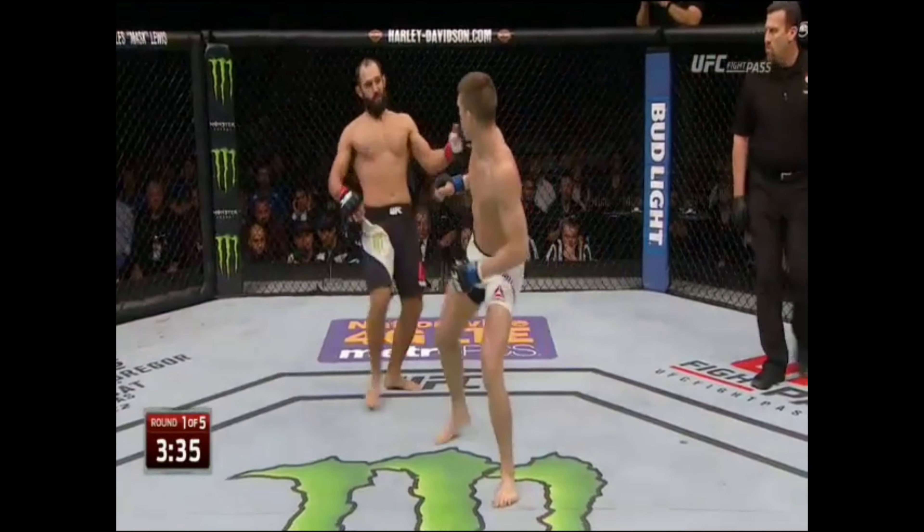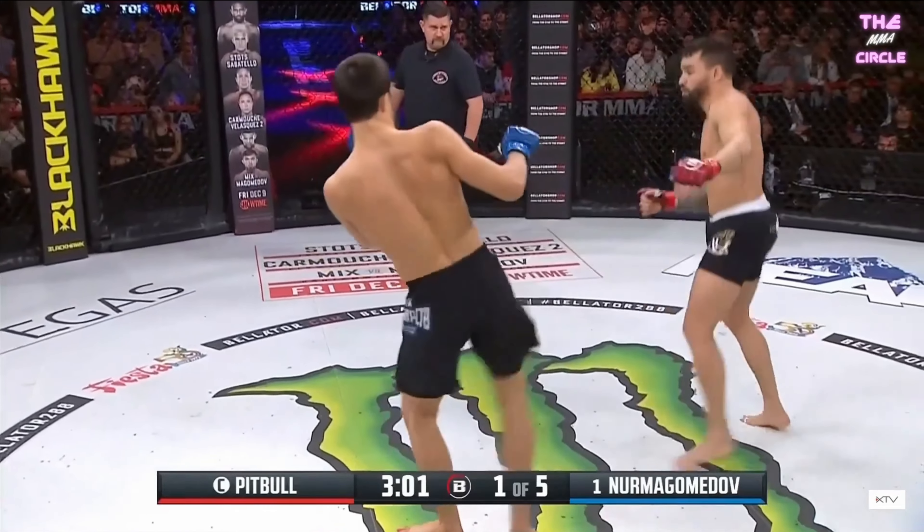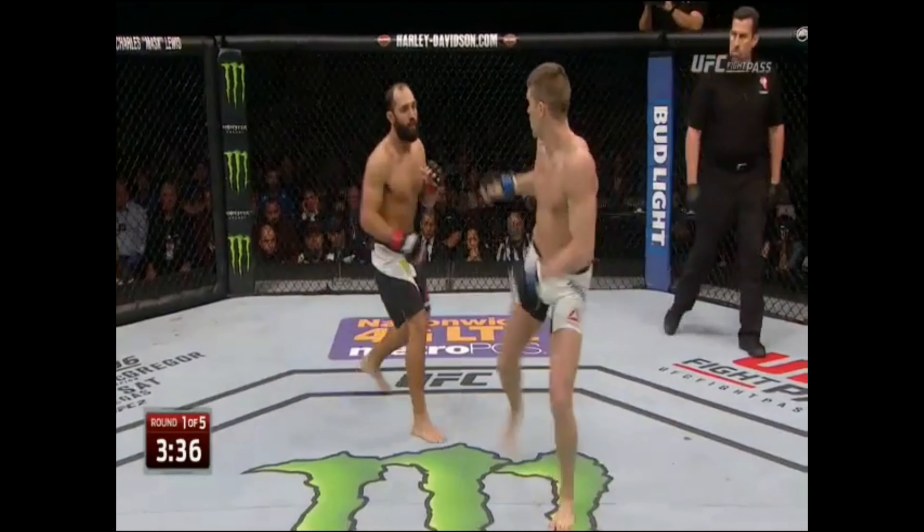This is a technique you will find very rarely in MMA, as it takes an incredible amount of hip dexterity, speed, timing, and accuracy.